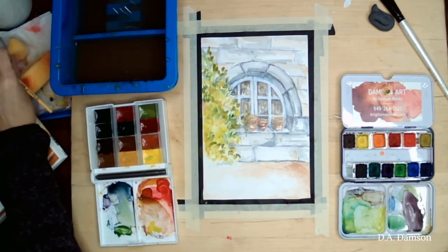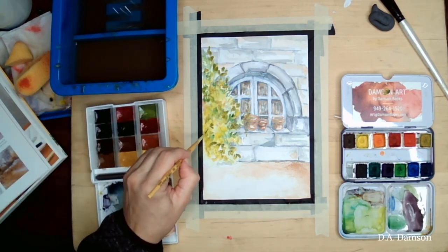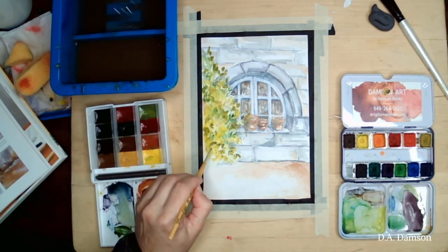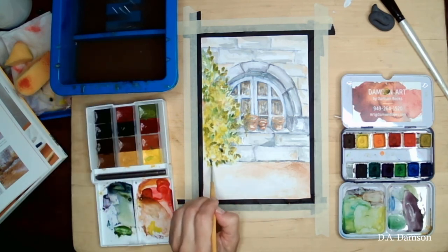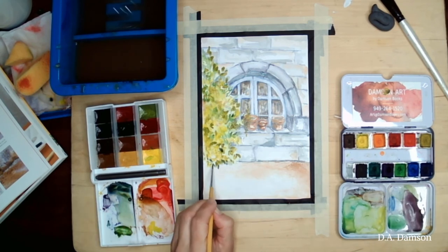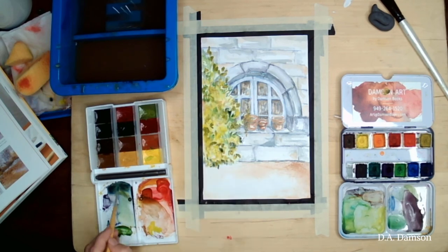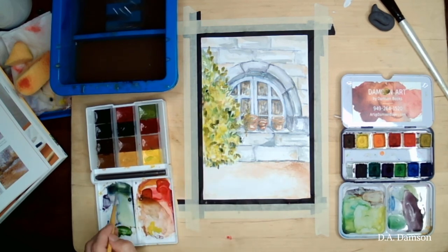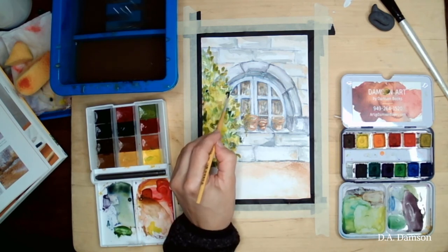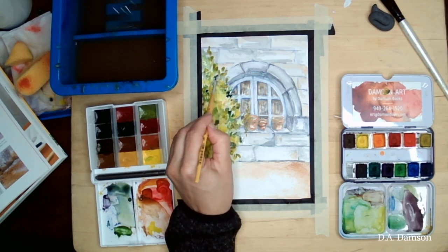I'm also just dabbing a little bit with the sponge, which again creates this uneven kind of small spots — very helpful in this case. That's a technique you can use with watercolor or acrylics. I'm not sure I'd use it for oils, but I have done it with acrylics.